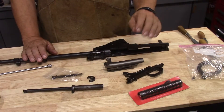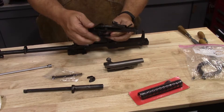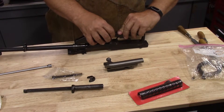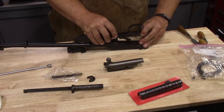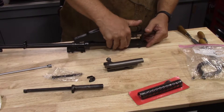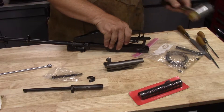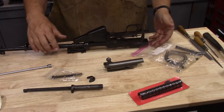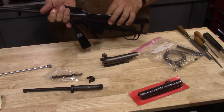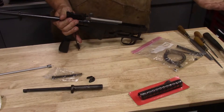Before we get too involved in the top, we're going to go ahead and make sure that our trigger group fits. One thing you really want to do is remember to cock it and put the safety on. Slide it into its groove. That fit in just fine. Next step is the bolt and carrier — that's a very stiff spring. Drop the magazine so that your bolt hold open lever is not activated. That works just fine.